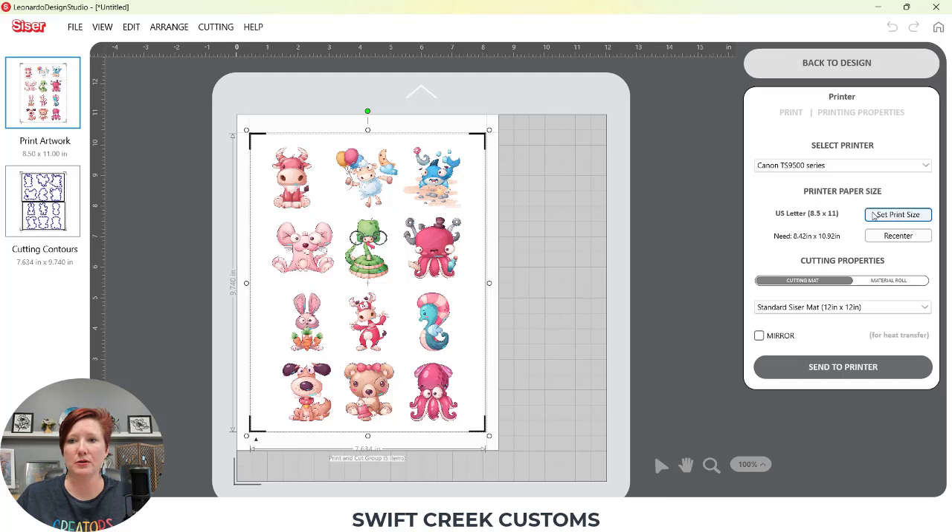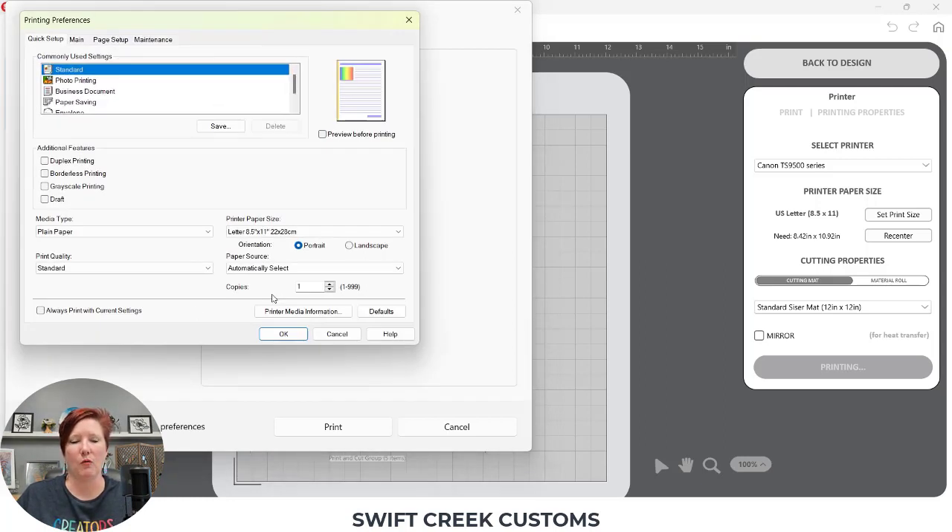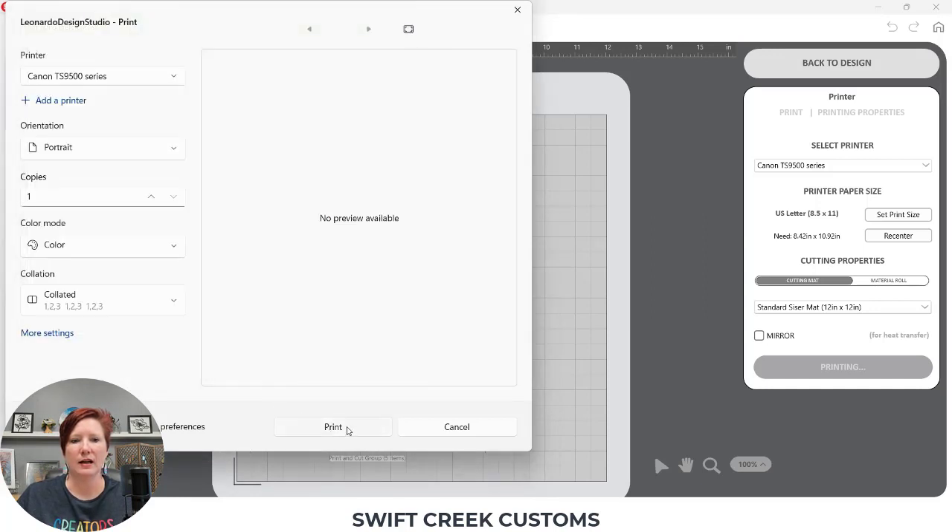Now that my settings are all set up, I'm going to print. I'll select 'Print Artwork' and make sure that my printer paper size is selected. I find that when I first open the software it may not show my current printer's page size, so I just have to select it. I'll choose 'Send to Printer' — all printers are going to vary. I want to make sure I'm printing through my rear feed tray, so I'll choose my rear tray and click OK.